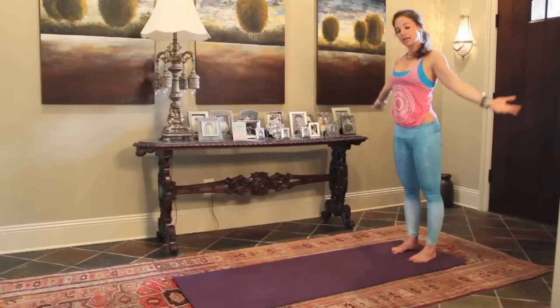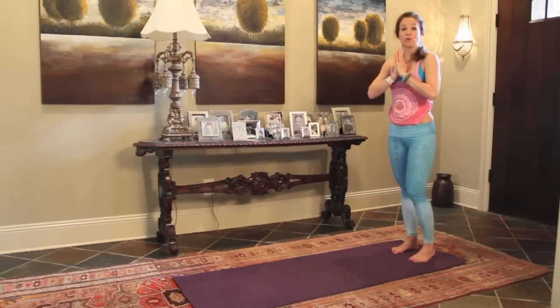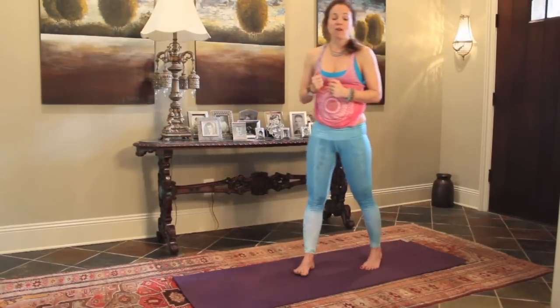Arms down. Take a deep breath. Enjoy. You can repeat a few times for a really great workout. I'm rolling it out. Love you.